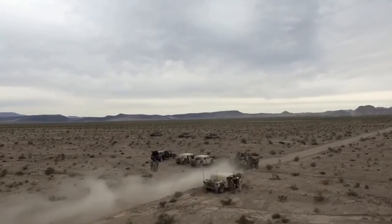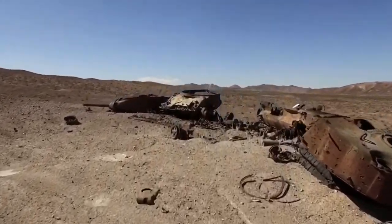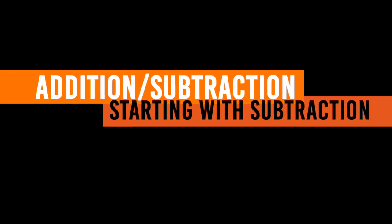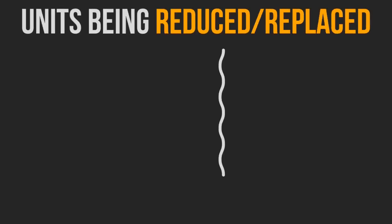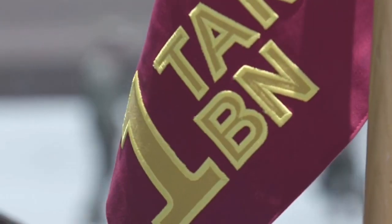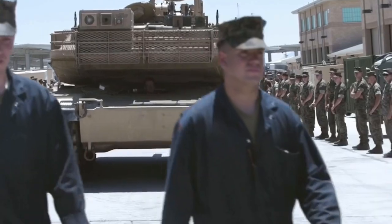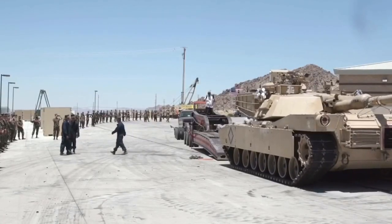With all these changes also comes the proposal of getting rid of certain units and beefing up other units. To simplify this, we will categorize them by the addition and subtraction of these units, starting with the subtraction of them. As you see on your screen, the commandant is reducing numbers in a lot of areas. These areas include heavy lift squadrons, tilt rotor, attack helicopters, and a lot more fields. Most notably, the removal of all four tank battalions and law enforcement battalions, including three active duty and one reserve battalion equivalent.